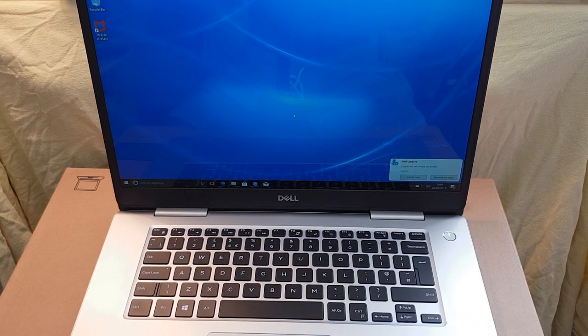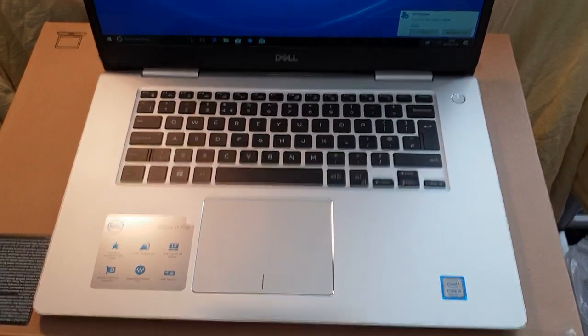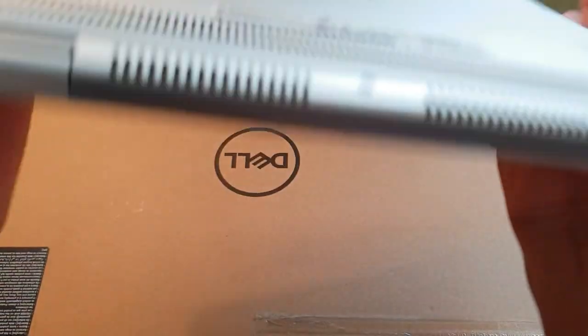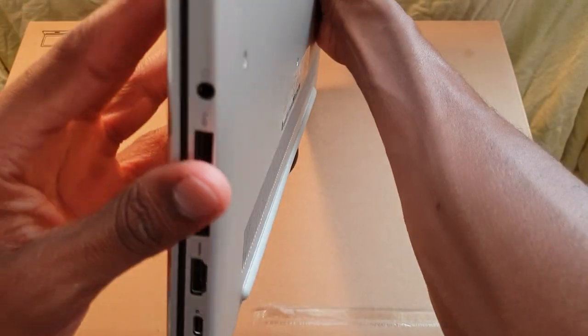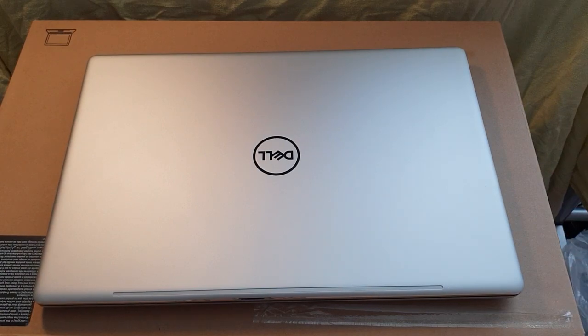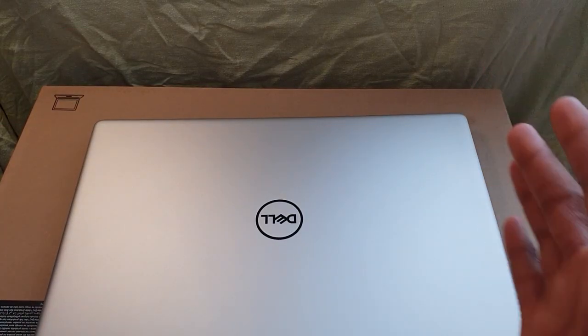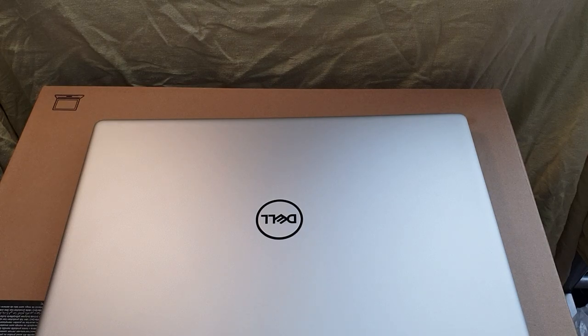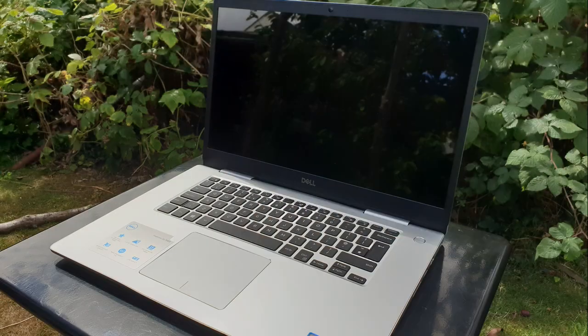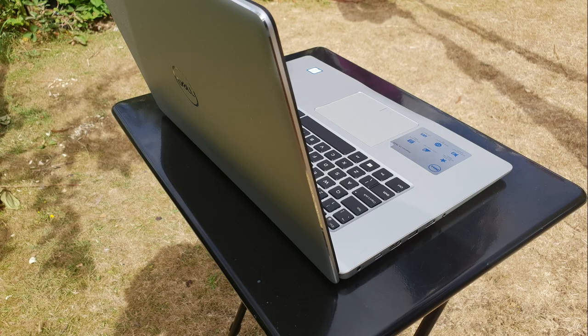Thank you for watching. If you want to see more unboxing videos, feel free to message me, drop it in the comment section, hit me up on social media. Here's a quick browse of the laptop — side angle as well. Don't forget to like, subscribe, comment, and share. Tell everybody about Life of Fergie. And Seath Music's coming back too. Peace out and God bless. Bye!